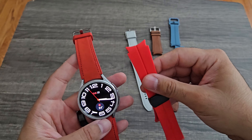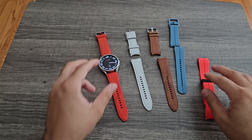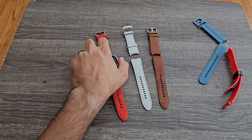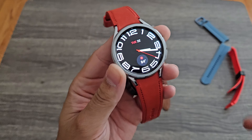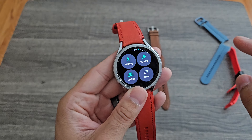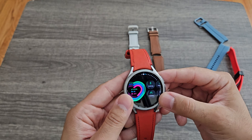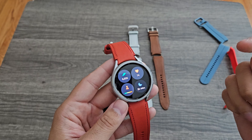The red third-party band is a brighter, more vibrant red while the Samsung one is more of a toned-down blood red. I love the quality of the Samsung bands — if I find them in different colors I buy them right away because they're stunning. In terms of performance, this watch has 0.5GB more RAM than the previous generation — the 5 Pro had 1.5GB and this is a full 2GB — and it makes a big difference in fluidity, opening apps, and multitasking.